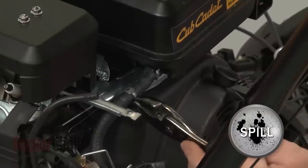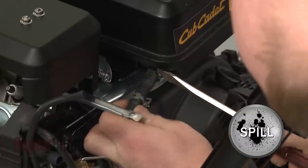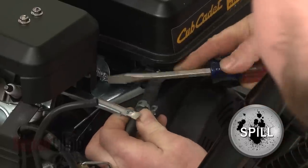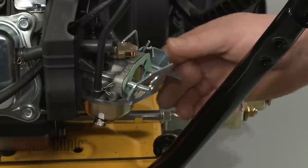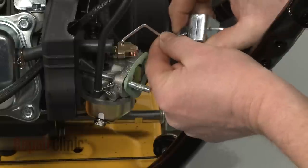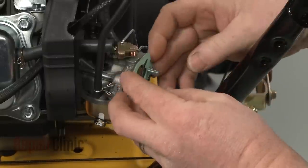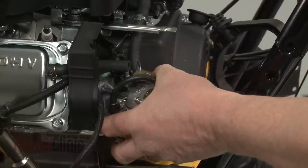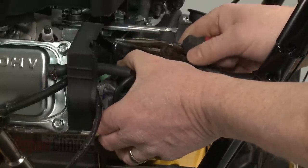Release the retaining clamps securing the fuel line to the tank and pull the line off. Now slide off the front choke plate gasket. Remove the choke plate itself and detach it from the choke linkage. Slide off the rear gasket. Detach the throttle spring and linkage from the carburetor and slide the old carburetor off of the mounting posts.